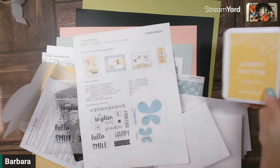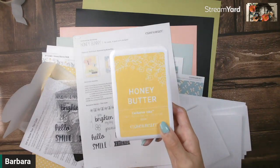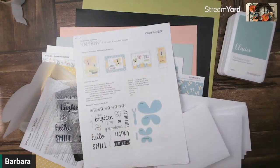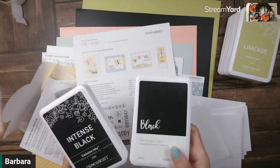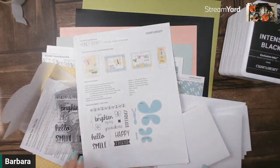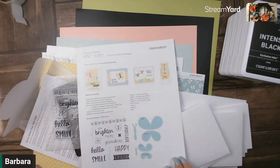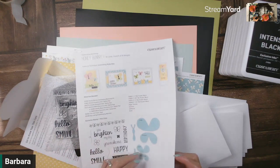We'll be using honey butter ink, glacier, limeade, and you have your choice of either using black or intense black — either one will work for this particular project. This also tells you any other products that you might need, which is basically foam tape and a die cutting or embossing machine, a lot of which we already have.